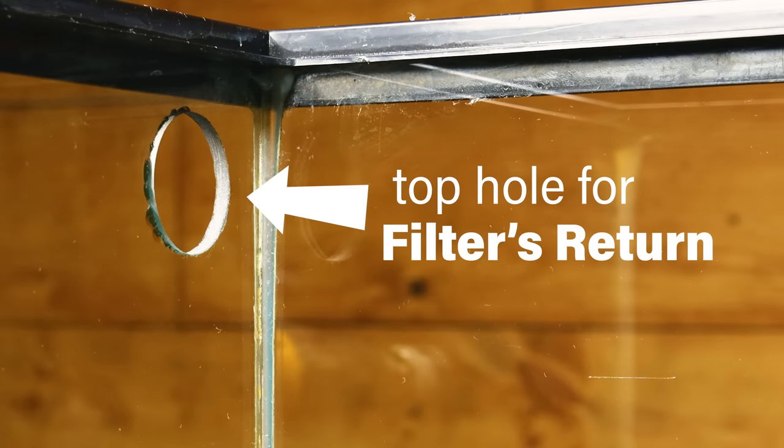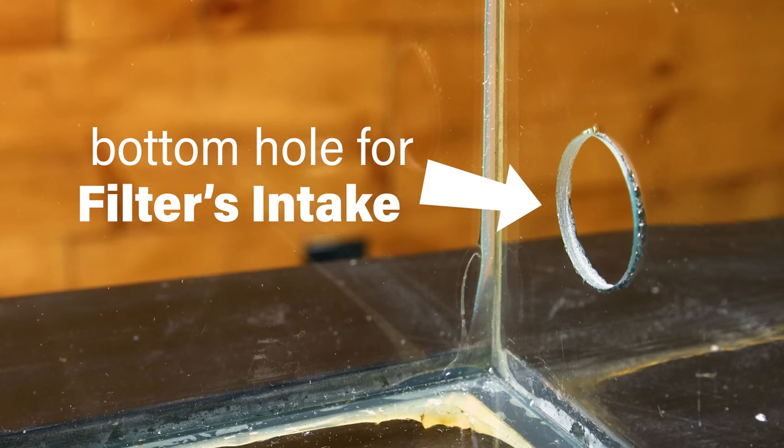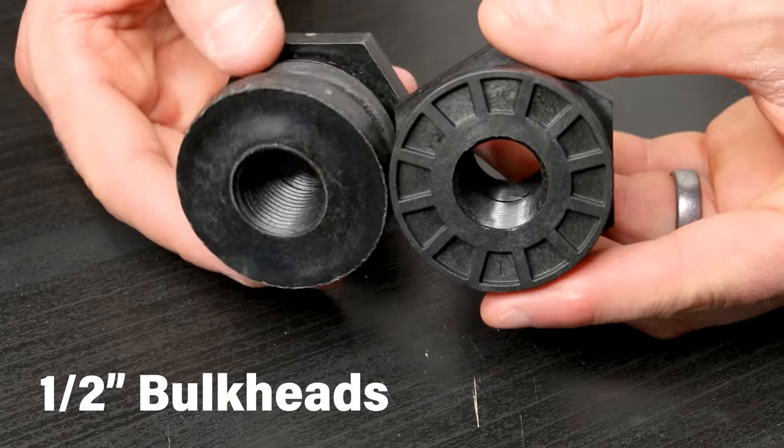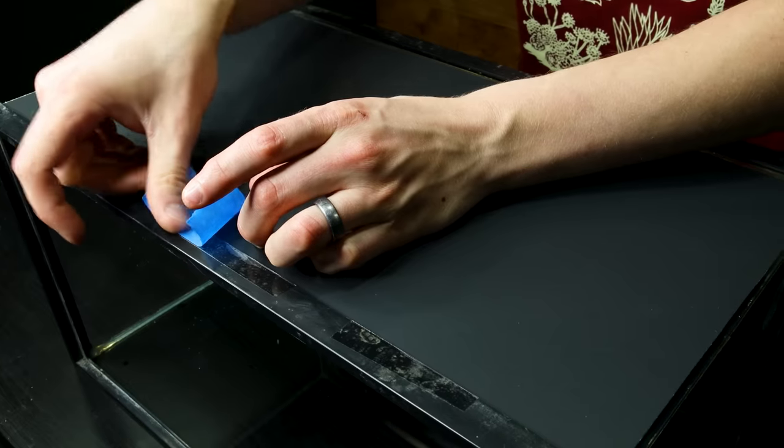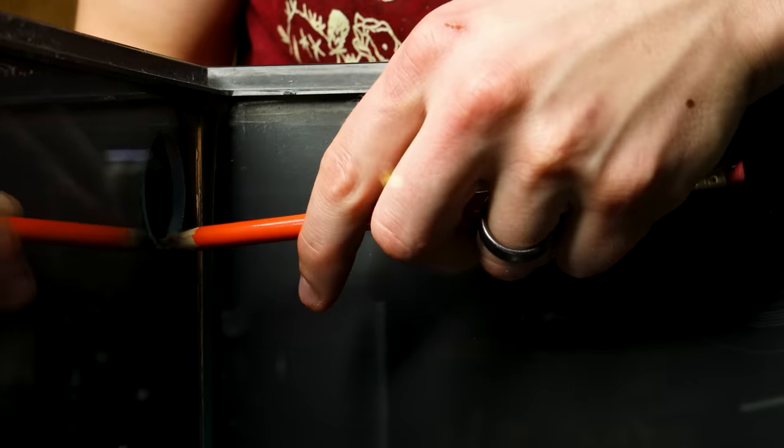I sanded down the edges as well. One hole is in the top for the filter's return, and one in the bottom for the filter's intake. Before installing the bulkheads, I'll secure a background so you can't see through the tank. I taped on the back panel and marked for the bulkheads on the sides.